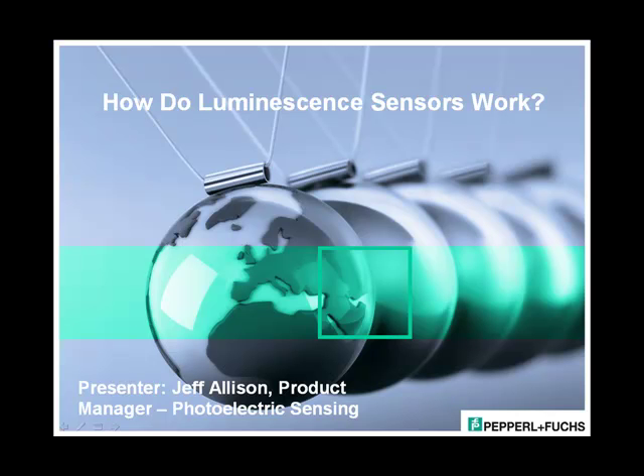Hi, my name is Jeff Allison and I'm a product manager for photoelectric sensing at Pepperl+Fuchs USA. Today I'd like to talk briefly about how luminescence sensing works, or the technology behind luminescence sensors. This question comes up sometimes when people want to understand how or why a luminescence sensor would be used in an application.